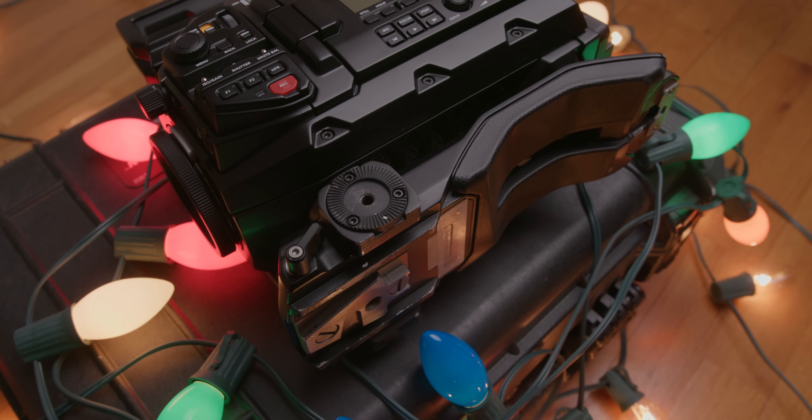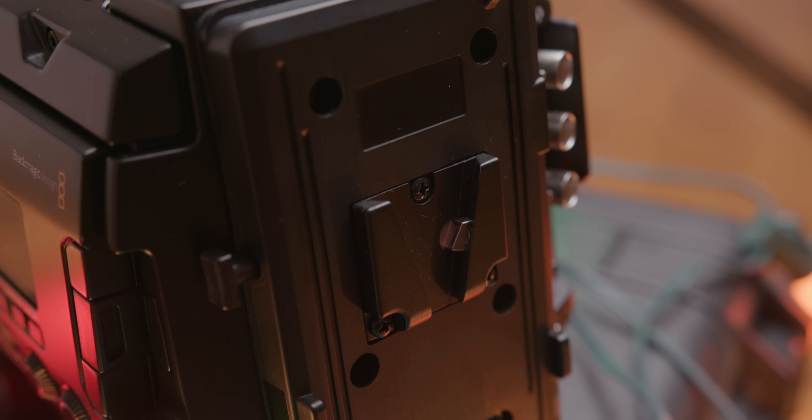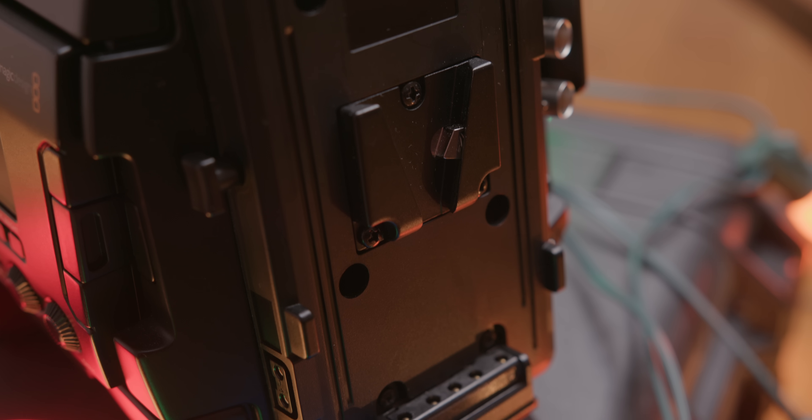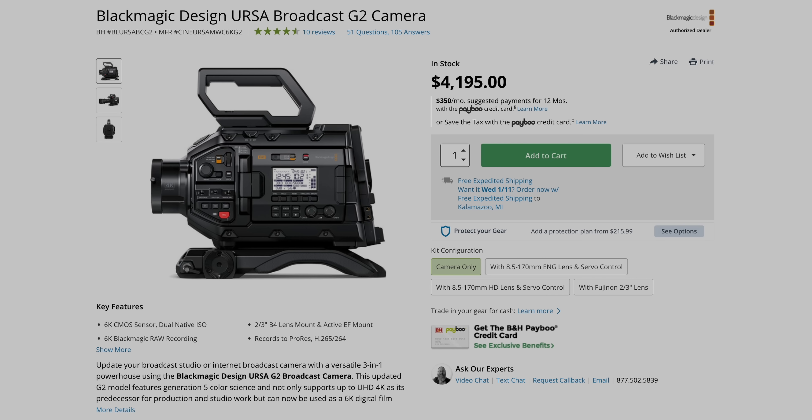It's an excellent broadcast system that could be ripped off the sticks and fitted with an EF, F, or PL mount for a super capable cinema camera. Right out of the box you're getting the shoulder pad, the top handle, and the V-mount plate pre-installed — and it's $4,200. There are mirrorless cameras without full-size HDMI that cost more than that. This camera is really easy to recommend because it can basically do everything — it's like three cameras built into one. I'd recommend looking into it whether you're upgrading your broadcast system or buying your first professional cinema camera.